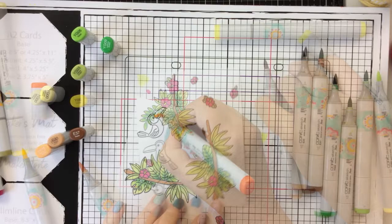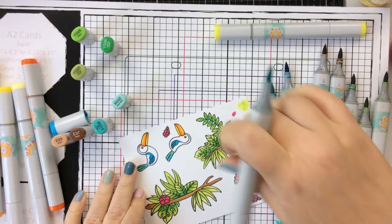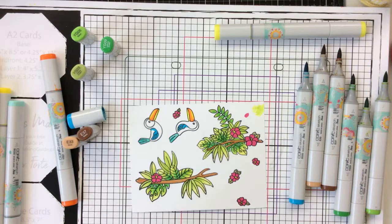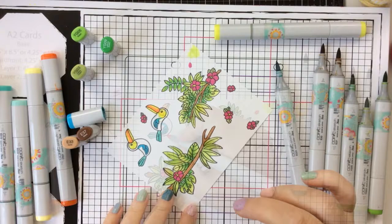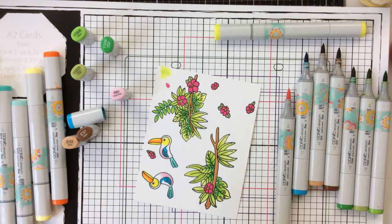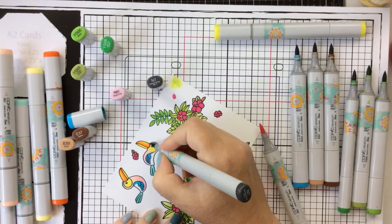For the toucans you can color these up any way you want. I decided I wanted their beaks to be orange and yellow today so that I can color up their bodies and wings with lots of different colors. Toucans normally have a really bright colored beak and bright bodies with some black, but the fun thing is you can make them any colors you want. So I'm bringing in some blues and pinks and yellows, and I'm going to finish them out with an N7 — a really dark gray — just to pull it all together. I'm coloring them a little differently so they each have their own personality.